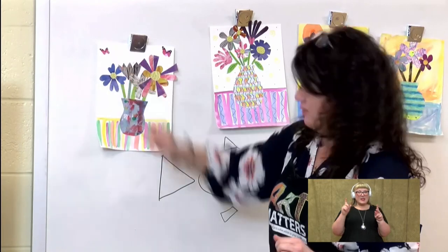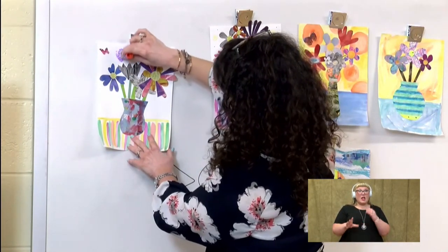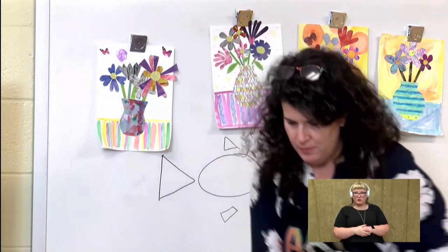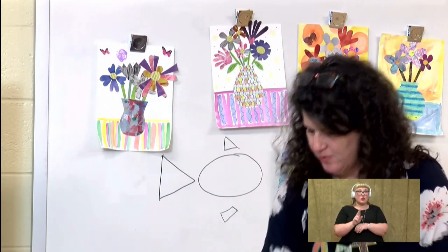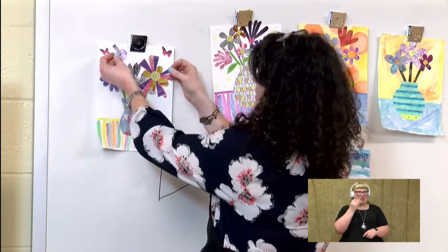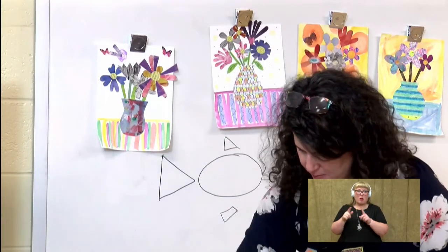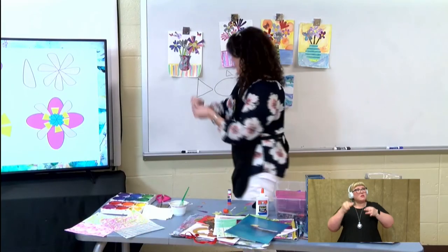I think we need something over here, so I'm going to add another flower up here. And this one I used rectangles. Are there any flowers that have rectangle petals? Well, maybe not, but this is my work of art, so I can make them look how I would like them to look.